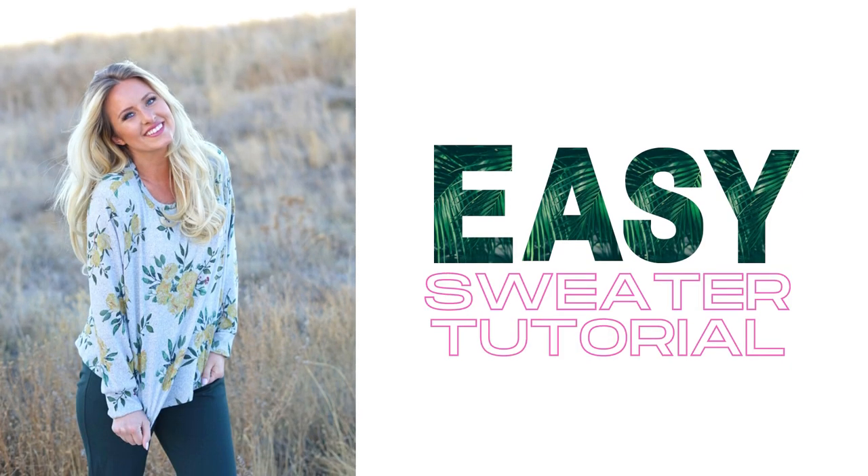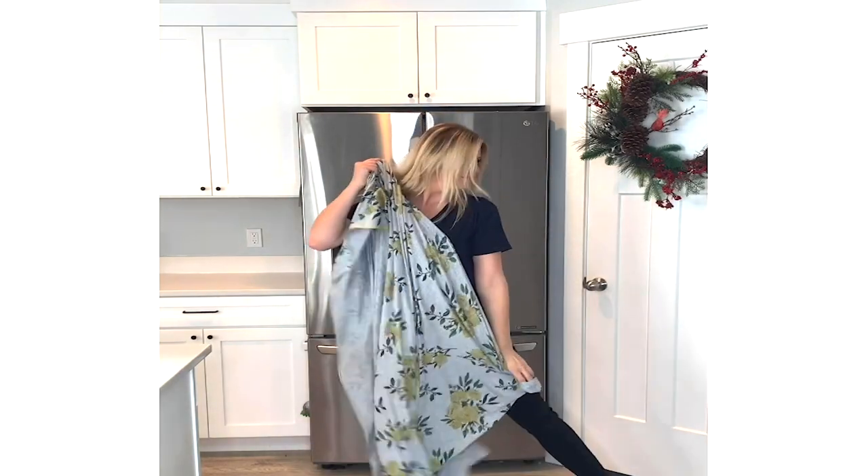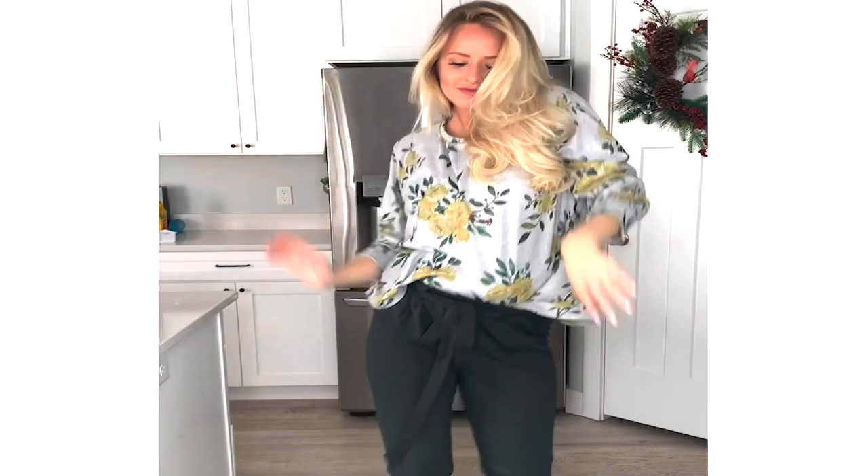Easy Sweater Tutorial. If you want to take some awesome fabric, spend a little time with it, and turn it into a new sweater, then this is the video for you.